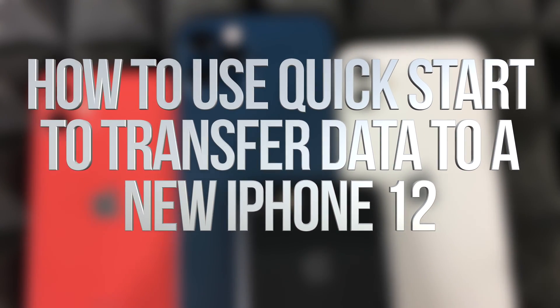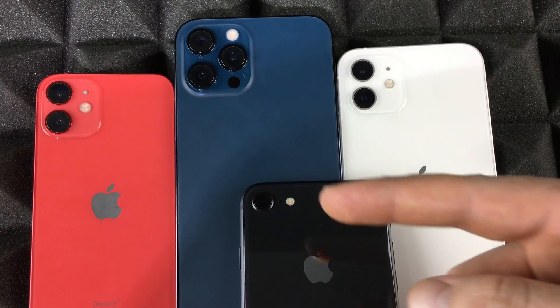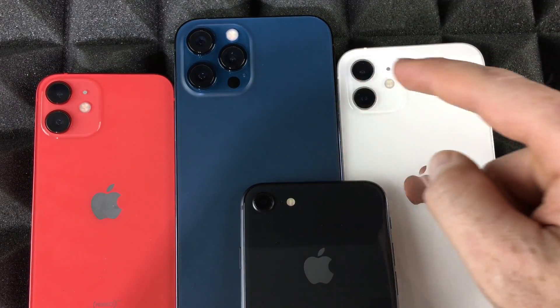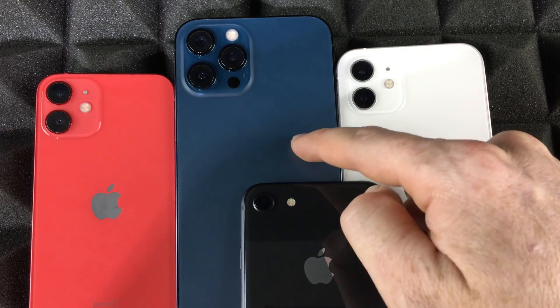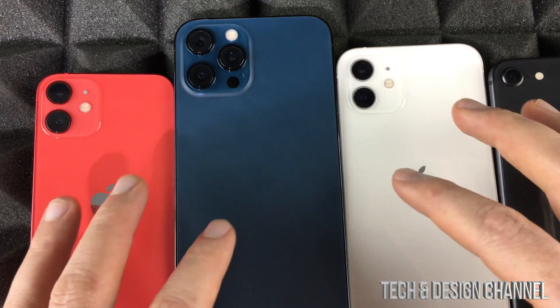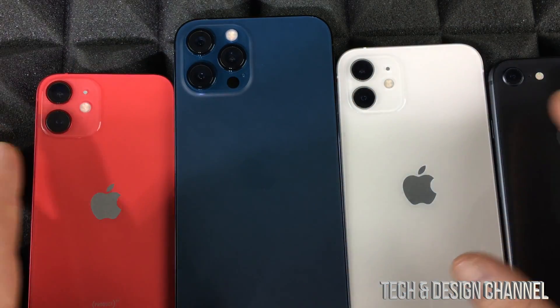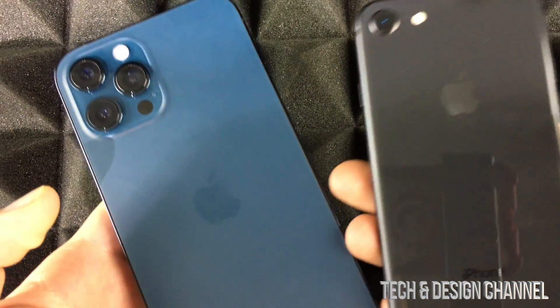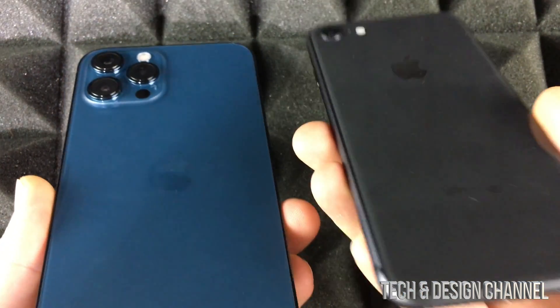Hey guys, in today's video I'm going to show you how to transfer information from one iPhone to another. It can be your old iPhone you want to transfer to a new one, or from a newer one to another upgraded one. This process works with any iPhone — it's the exact same process.